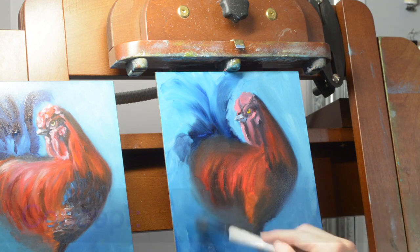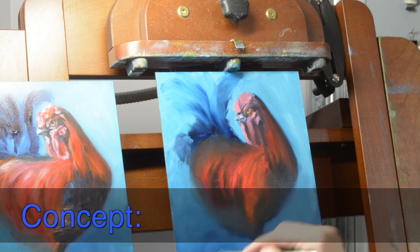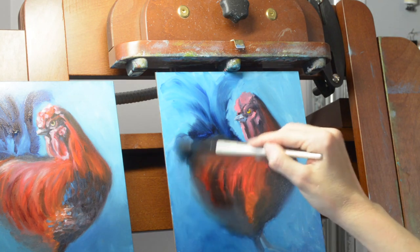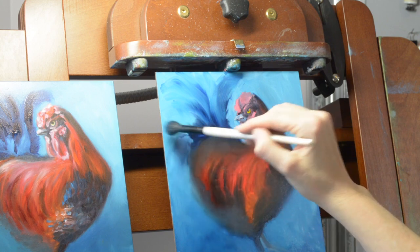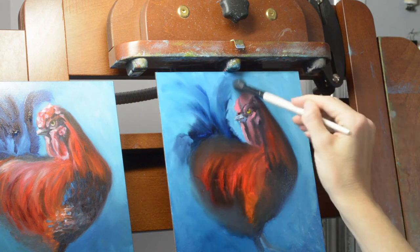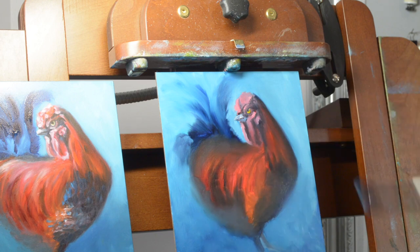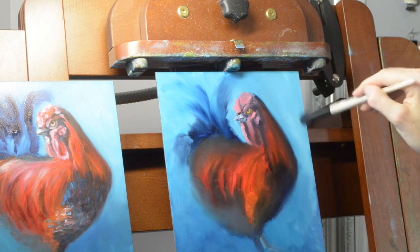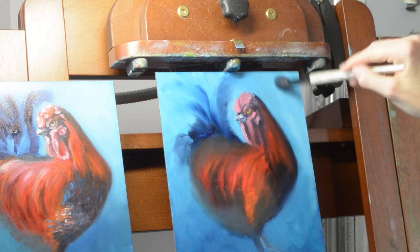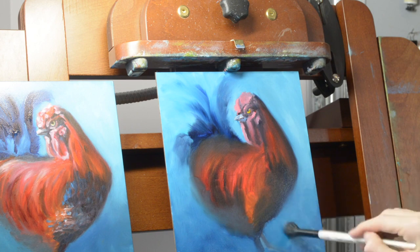There's also a concept called fat over thin — what that means is we're going to put fat layers, meaning high in linseed oil and thickness, over thin layers. So that first layer was very thin, the second one is a little bit thicker. I'm keeping it relatively thin because I do want it to dry pretty fast, blending those layers so there are no peaks of paint and smoothing my brush strokes. It also creates a nice smooth transition from light to dark or dark to light.